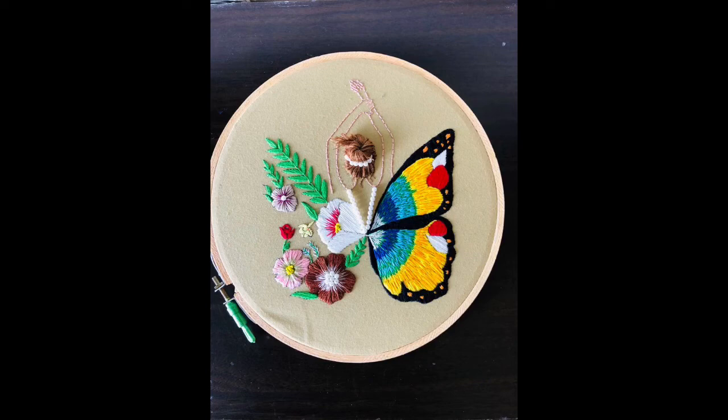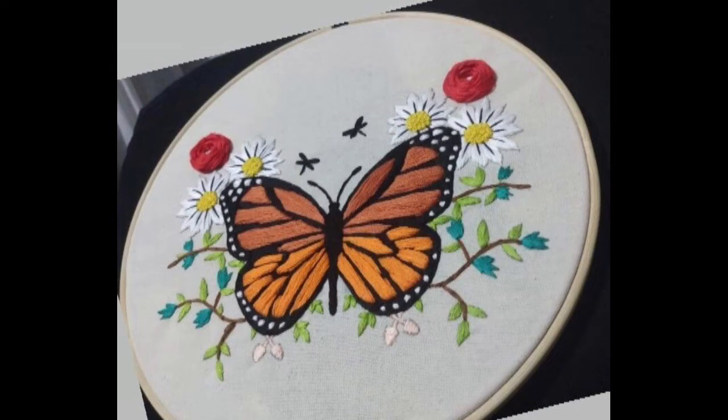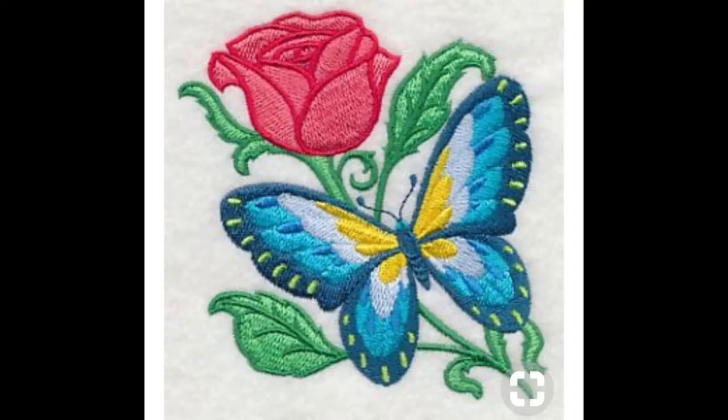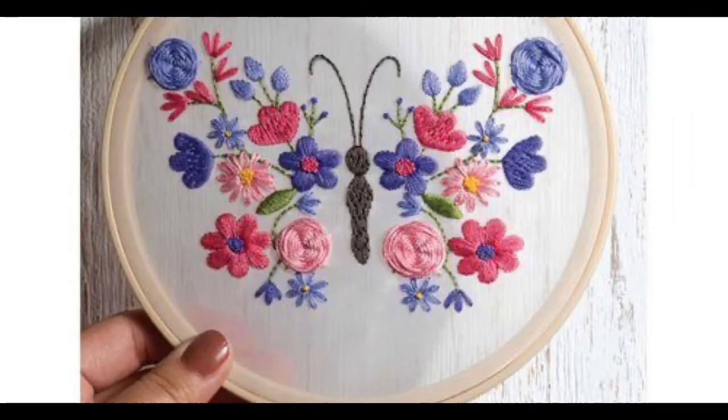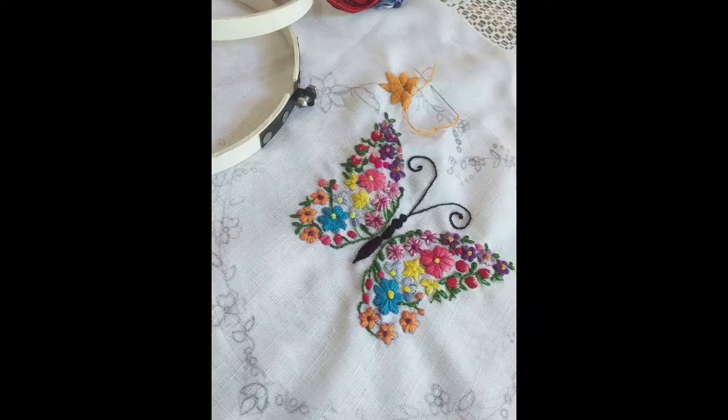My today's video consists of a wide variety of butterfly hand embroidery design ideas. The beauty and creativity of my video is not only showing you beautiful, creative, stylish and artistic design ideas of butterfly embroidery — I am here to share creative, stylish and amazing ideas on how you can use these very beautiful, eye-catching and easy-to-make hand embroidery butterfly patterns in unique styles.